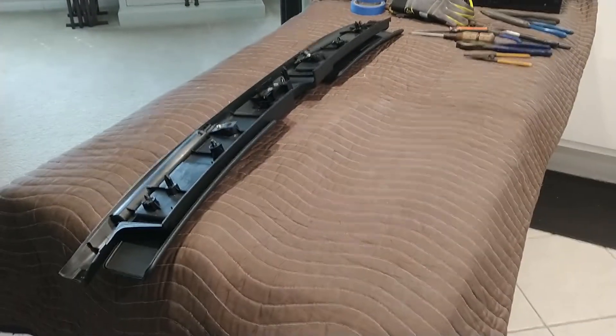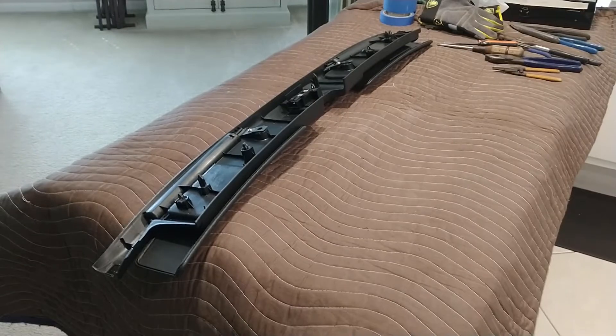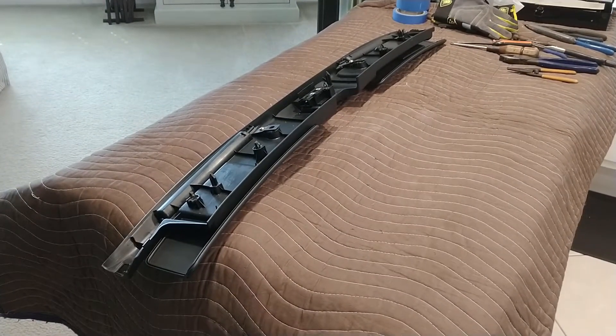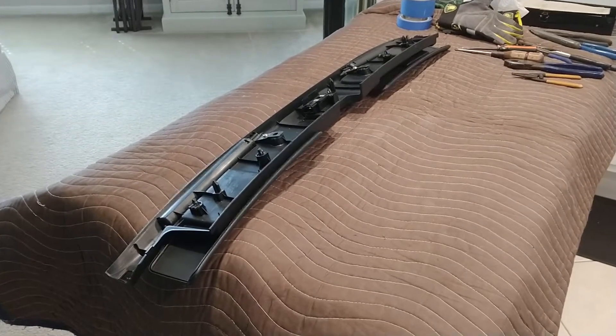I got tired of playing with the Miata sun visors. You can no longer get just the small pieces for repairs, and replacement parts are very expensive. So if you can be handy with some tools and get some small gauge wire, I'll show you how to fix it.